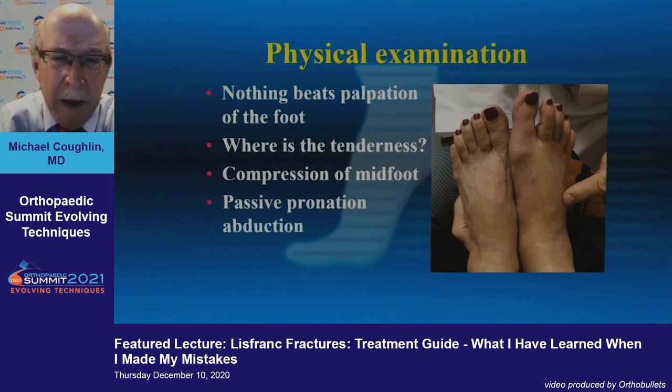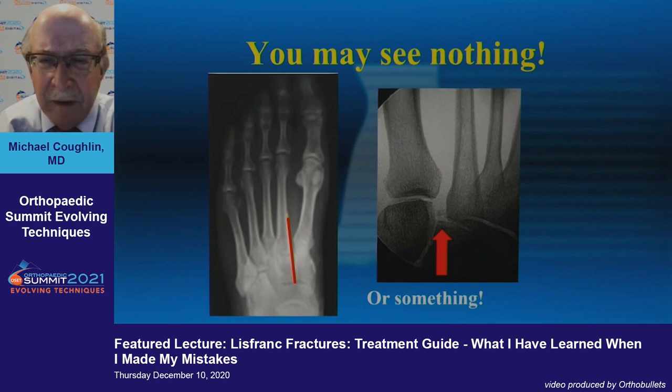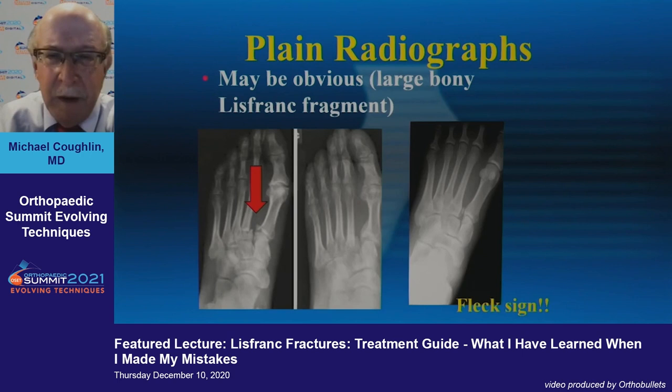Nothing beats palpation of the foot — tenderness and palpating the whole foot — and even doing a passive pronation abduction test. Your first image is really helpful but may not be that helpful; that's obviously where you start. You may see nothing, or you may see a little spread — that little fleck sign. On a non-weight-bearing x-ray you may see nothing, but on a weight-bearing film you can see how the first and second columns are split.